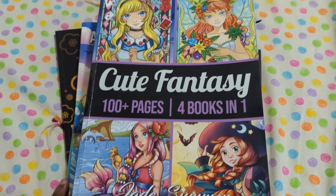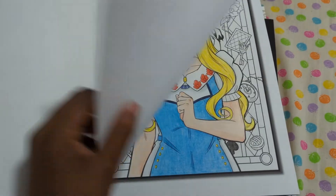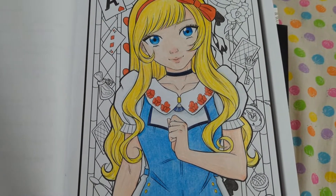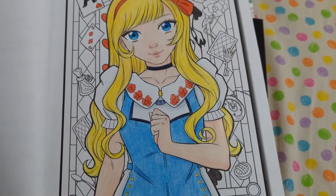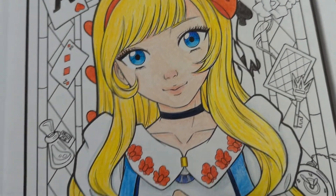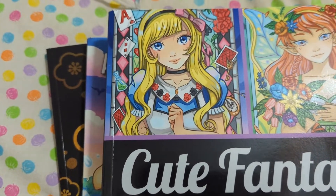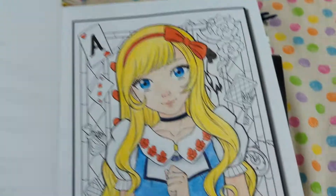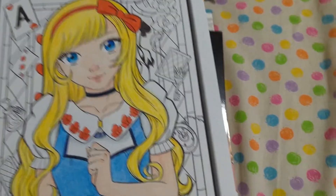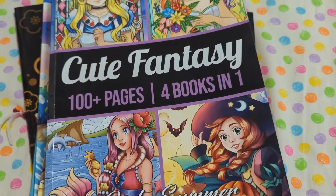Next I have the Cute Fantasy Collection from Jade Summer, and this is the unfinished one. It's Alice from Alice in Wonderland. I did add some extra eyelashes to her eyes, kind of badly. I didn't really want to copy how it looked on the front with her apron being white and her dress being blue, so I just flipped it around. Looks cute enough to me. I haven't finished it because there's just a lot of things going on in the background, and I never got around to doing it.